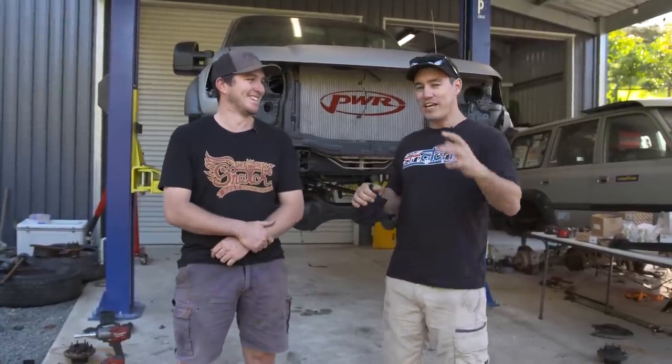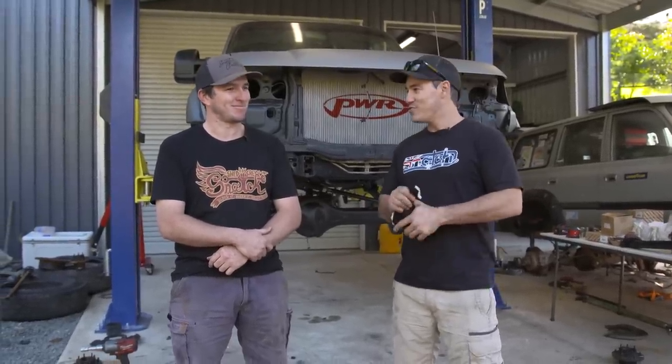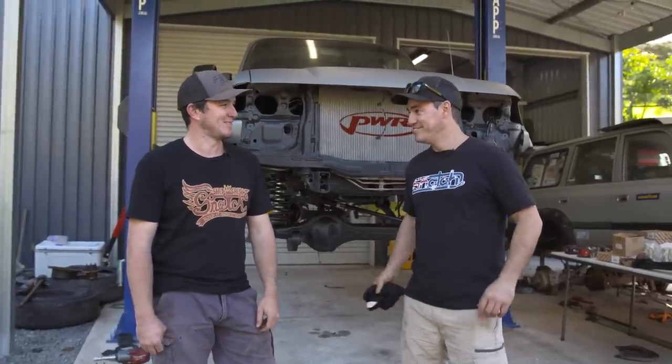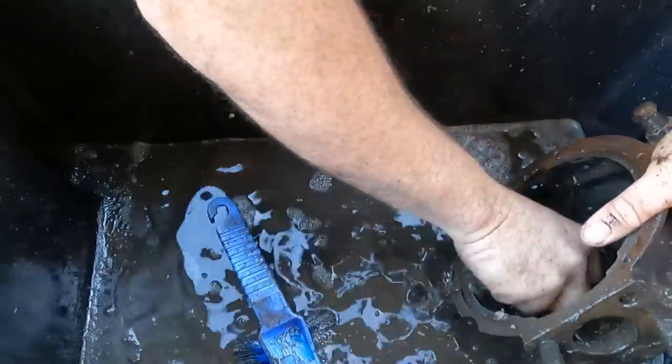We're back in the shed and working on Sooty but this time we've got the cavalry - Jesse's here. The whole plan is to get Sooty off the hoist and driving on its own steam. It seems pretty remarkable at this stage but we're actually getting quite close. We're going to rebuild the swivel hubs, put all the bearings in, get the brakes on - if we can get the wheels slapped on and the center in, we'll be driving. There's a list of things - clutch pedal and more - but with Jesse's help a couple of big days in the shed and we might be halfway to driving. First up we're going to clean and replace the front swivel hub assembly. I'm straight into removing the old bearings while Jesse's on the dishwashing duties getting rid of all the old grease.